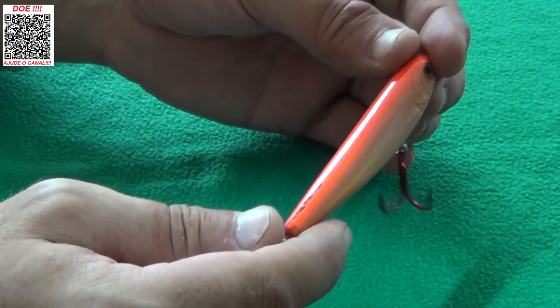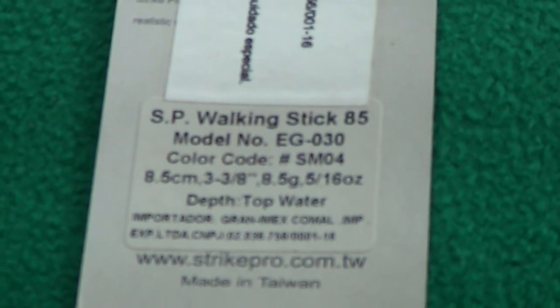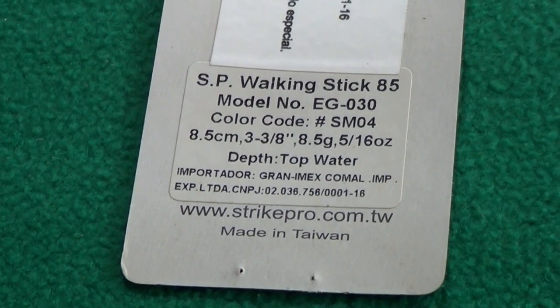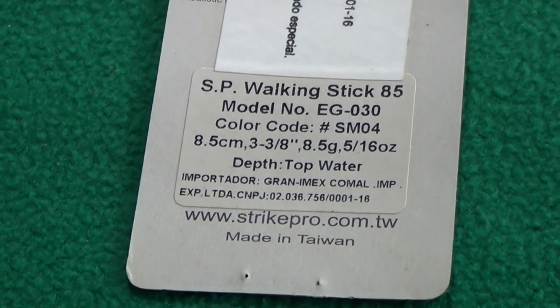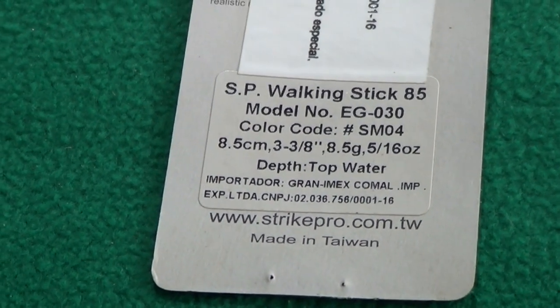SP WalkStick 85 da Strike Pro. Muito boa a isca. Deixa eu mostrar as características: o nome é WalkStick 85, ela tem 8,5 centímetros — por isso o nome — e pesa 8,5 gramas. É um peso de arremesso muito bom, você consegue arremessar bacana. Tem várias cores disponíveis como mostrei para vocês.